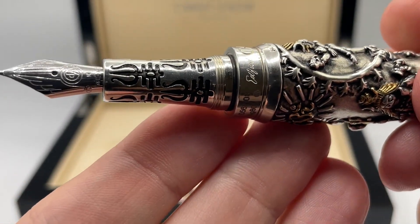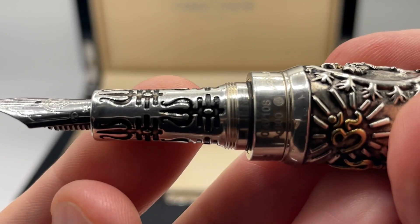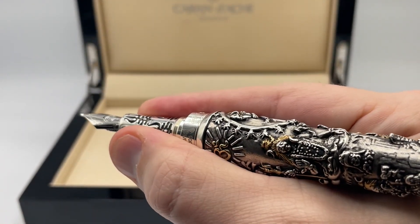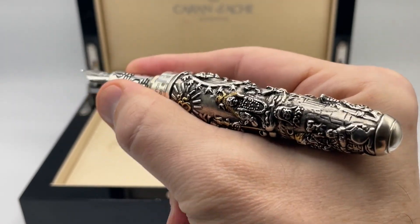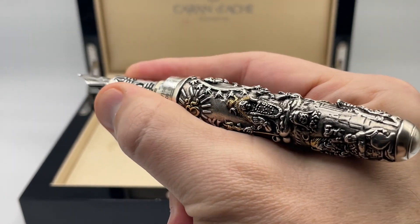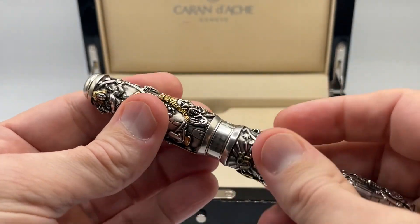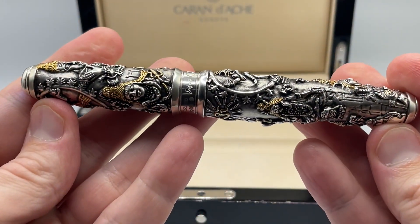The grip section has a Shaivite symbol engraved with the trident and the three horizontal lines of the Tripundra. There is a significant step up from the relatively thin section, but at least for how I hold the pen it is more comfortable than expected and is well balanced with the engravings providing good grip. It is cartridge-converter filled and is not posted.